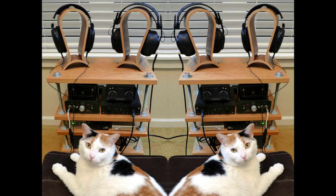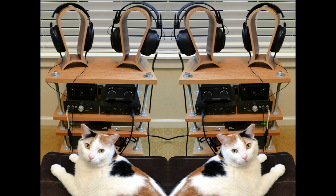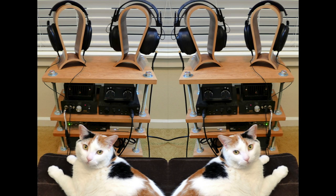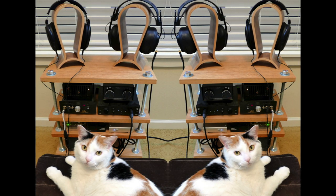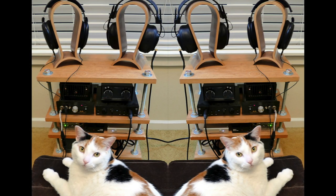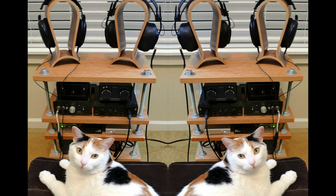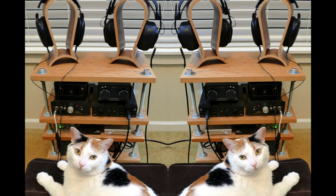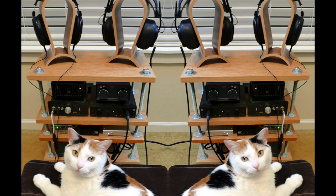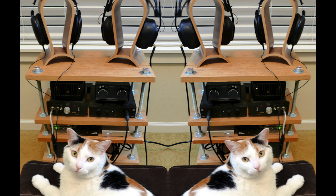Dave has two of everything. He's from Portland, Oregon, and his calico cat is named Charlie — Charlie's a girl. He has two headphone amps: a Massdrop THX-AAA linear headphone amp and an Antique Sound Labs MKIID OTL tube headphone amp. The headphones are Massdrop Sennheiser HD6XX — great headphone — Massdrop's Fostex TX-0, which is a planar magnetic, and Beyerdynamic DT 880 in the 600-ohm version.